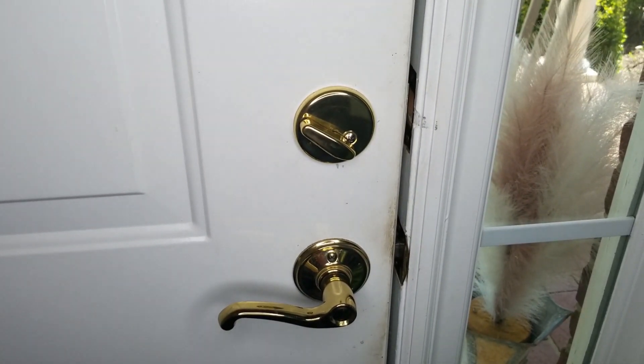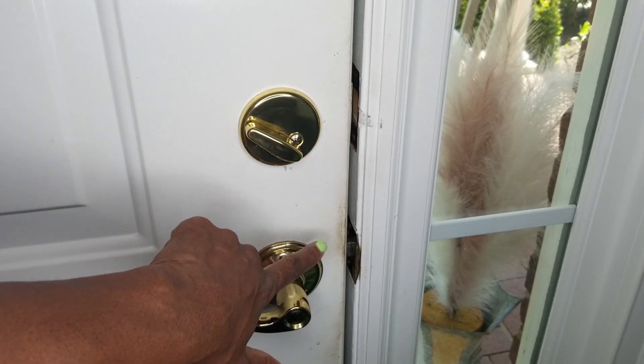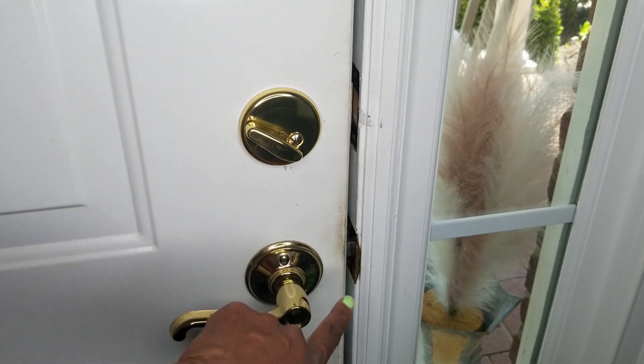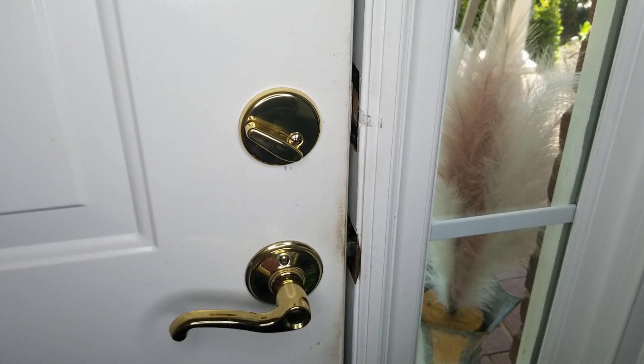This front door has brown stains on it. I'm going to use the power brush to try and remove those stains.